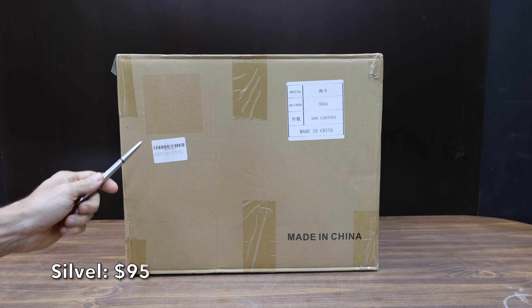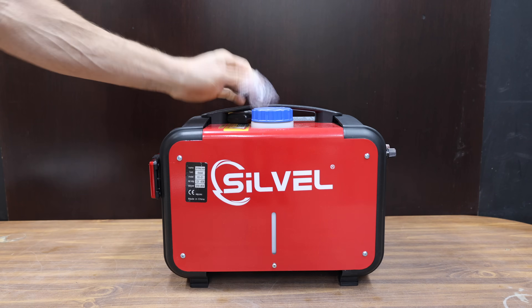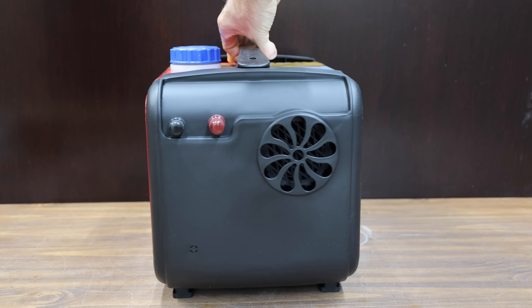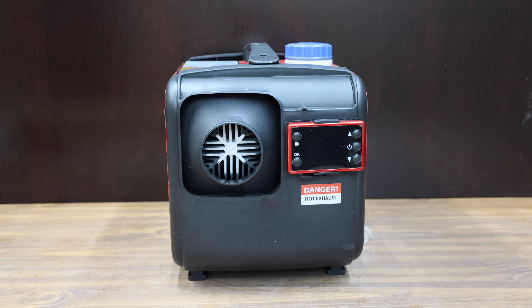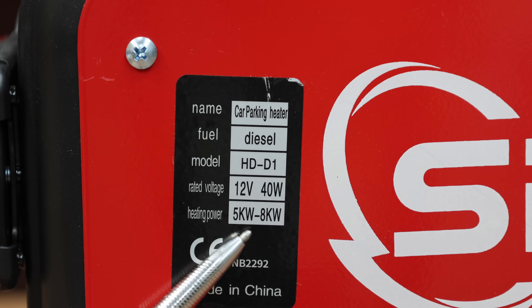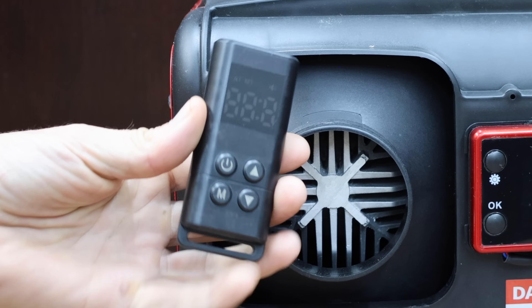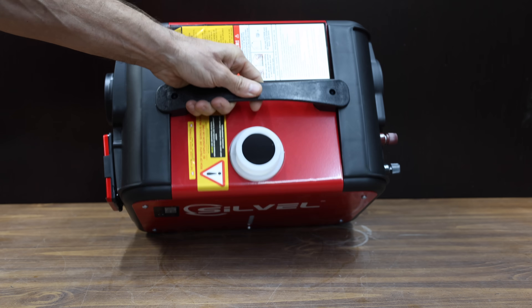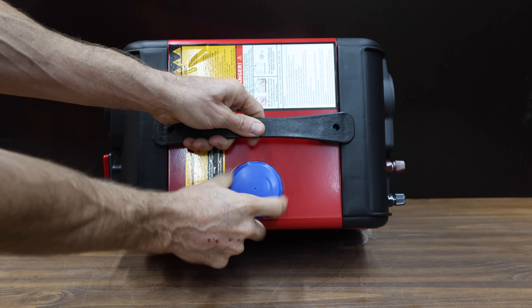At a price of only $95, the least expensive diesel heater we'll be testing is made by Civil. You can use this in an RV, truck, boat, camper, car, trailer, motorhome, or caravans. It's equipped with a silent fan and an oil pump featuring an improved low frequency pulse. It's supposed to deliver 8,000 watts which works out to just over 27,000 BTUs. It even comes with a remote control and an all-in-one 12-volt LCD display.